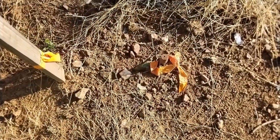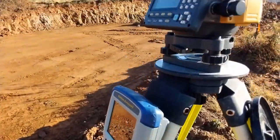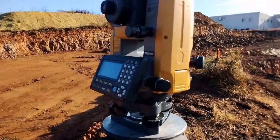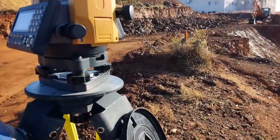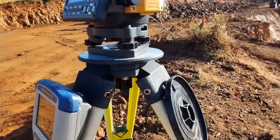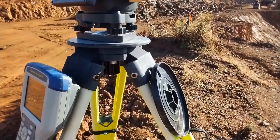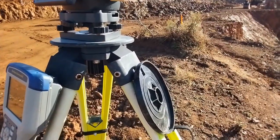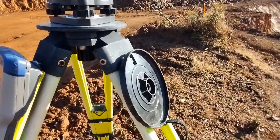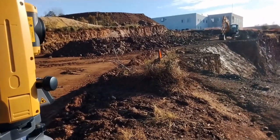What I'm doing now is I have a total station set up over a control point, with another control point a few hundred feet to the east. Both of them are of known coordinate location, elevation, etc., so I get myself tied in. All the building locations have been established relative to this coordinate system, and once I'm tied in I'm going to start laying out up here on the bank.